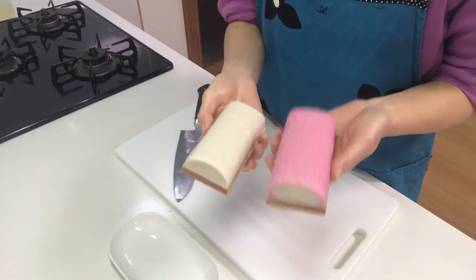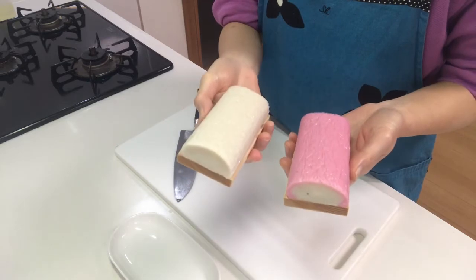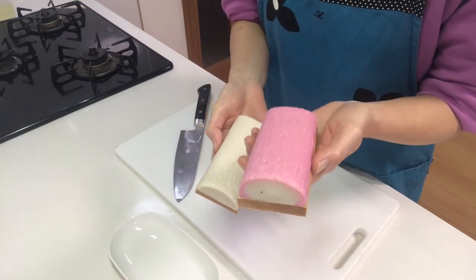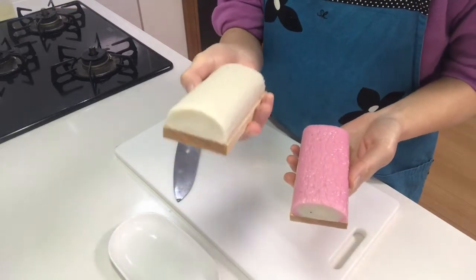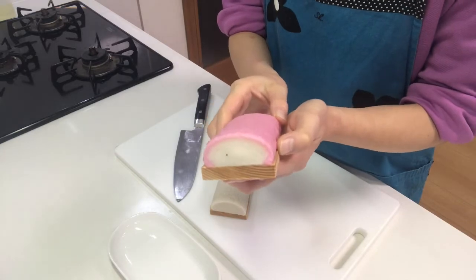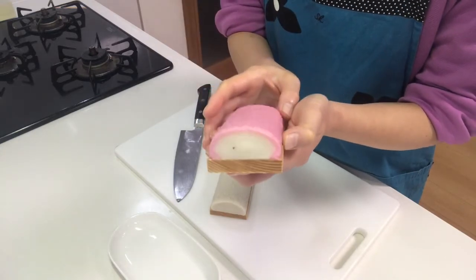Next I'm going to slice red and white kamaboko, or fish cake. Kamaboko's red color means preventing evil spirits and white means purity. It's also a lucky food because it looks like a sunrise on New Year.